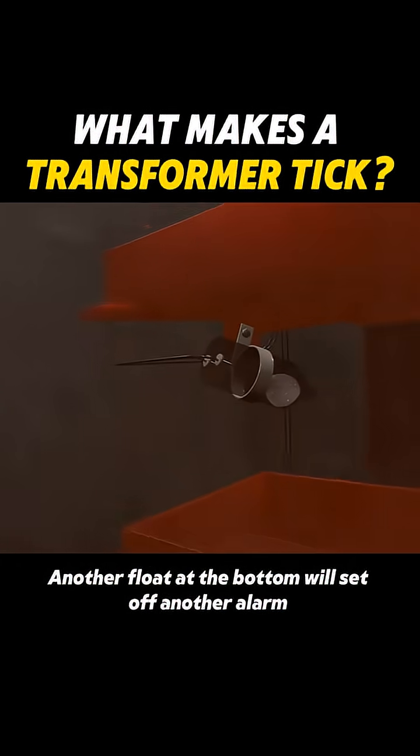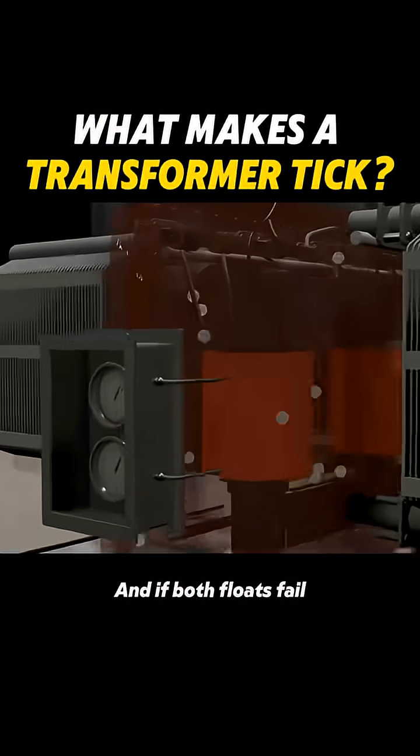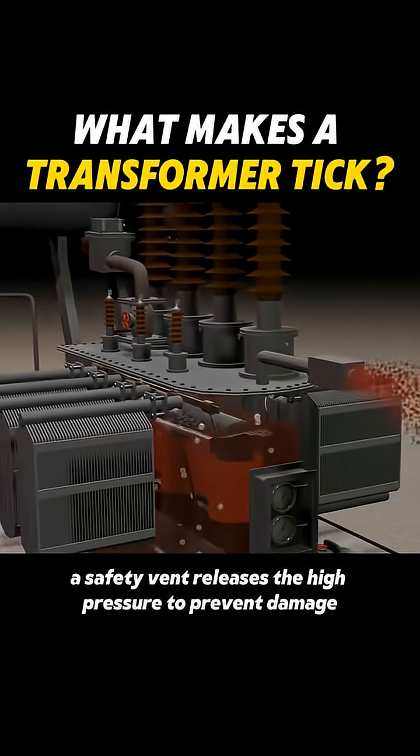Another float at the bottom will set off another alarm if the oil keeps dropping, and if both floats fail, a safety vent releases the high pressure to prevent damage.